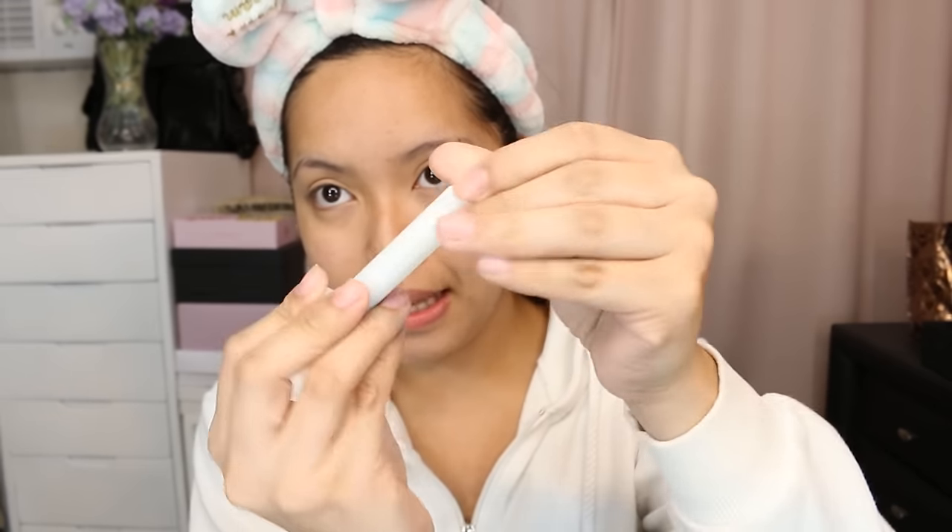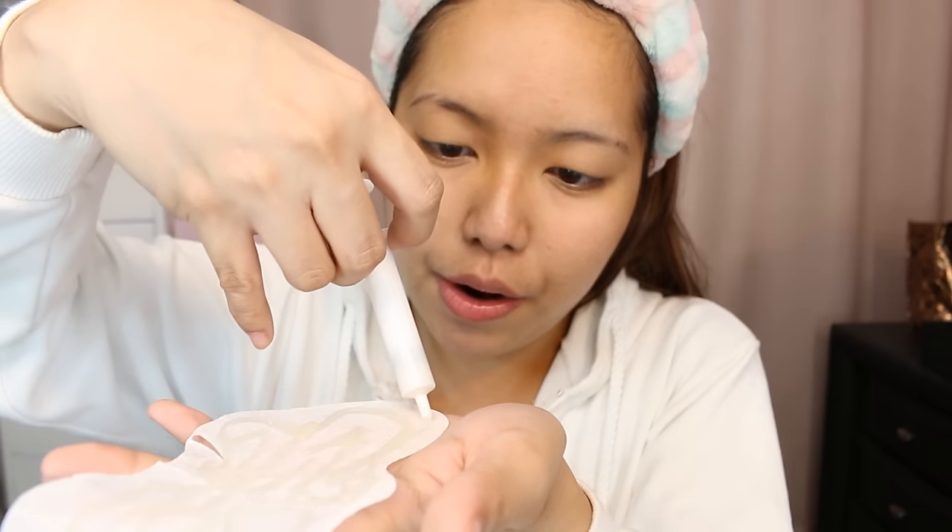So I'll be opening the cap now. I think it contains the right amount of product, enough to cover everything. So that's nice.